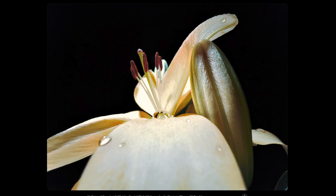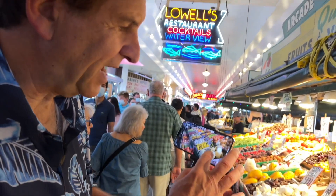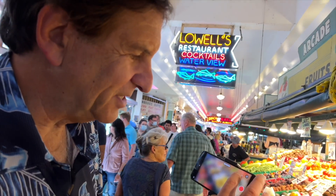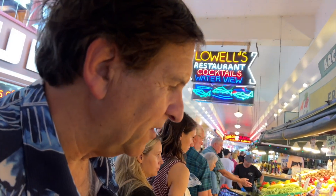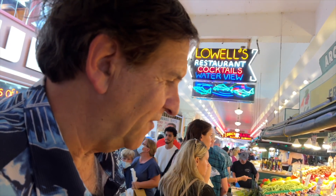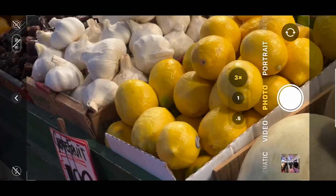How to shoot macro? Go close, really close. The macro isn't in this menu — it's one of those things that's just sort of automatic. You have to work the phone to get there. It will not do macro at telephoto; it will do it at 1x.